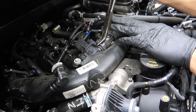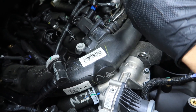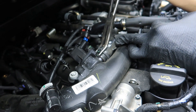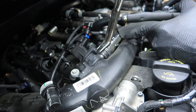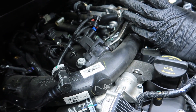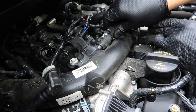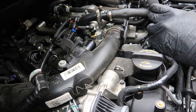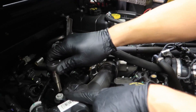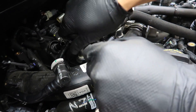Now I want to go ahead and remove the blow valve hose that returns back into the intake. This is a nice beefy clamp holding it on. Go ahead and remove that. Then we'll remove this 10 millimeter bolt right here securing the charge pipe to the valve cover.